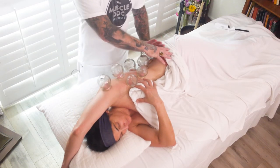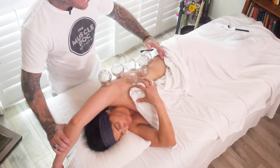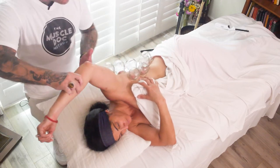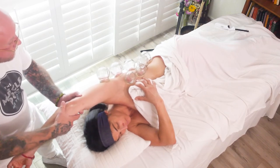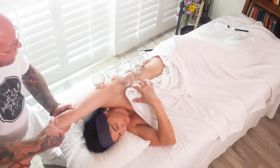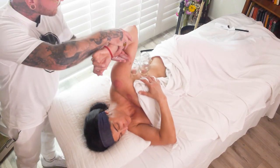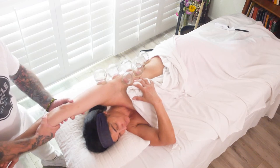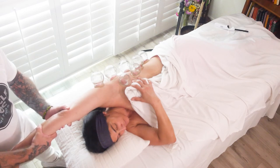Now we're really targeting the whole lateral fascial chain, and what's nice is we're going to add in a wonderful stretch. I'm pulling the shoulder out towards me, then coming back down, and again pulling to provide some traction into that muscle tissue. The client reports that feels great.